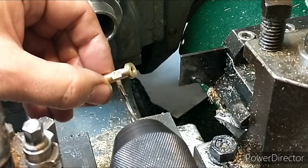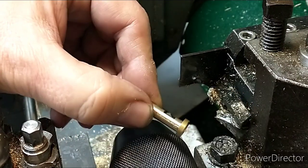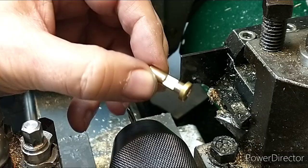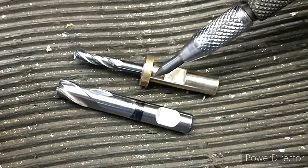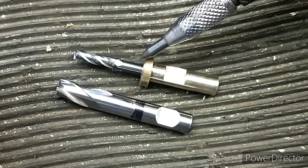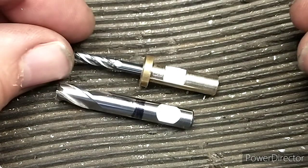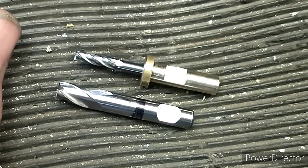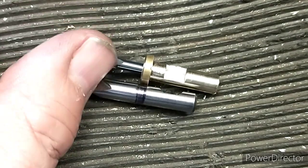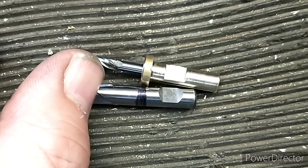We've gone in with the 1/8-inch reamer and got a really lovely result — that's the finished article. I've got pretty close to where I wanted to be. What I actually wanted was for both ends to be of a similar length, but it's good enough — it'll still reach the bed. Let's try and fit it and see how we get on.